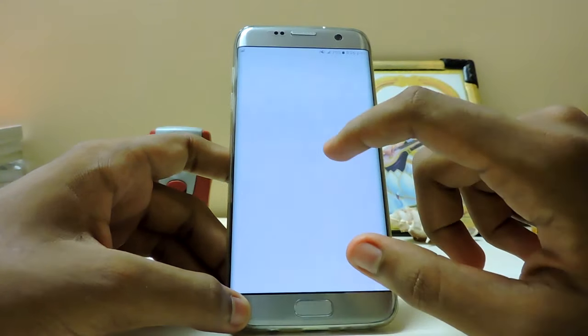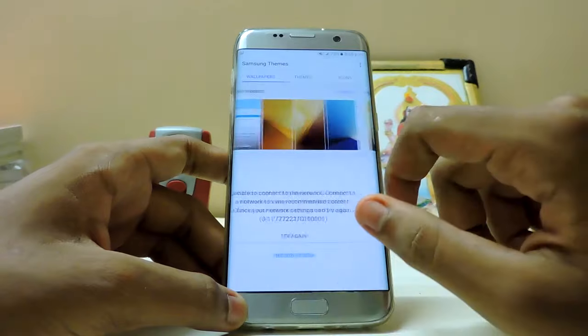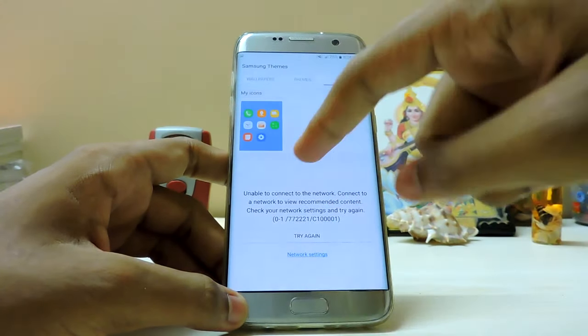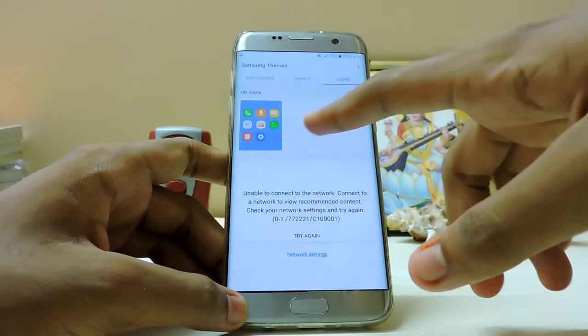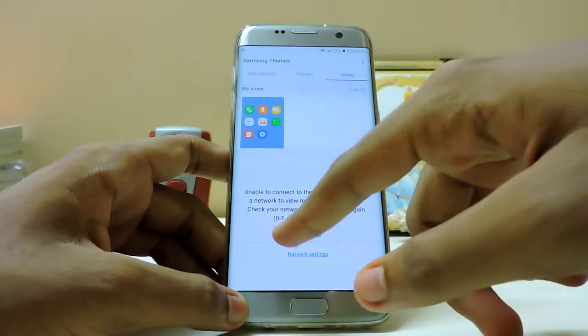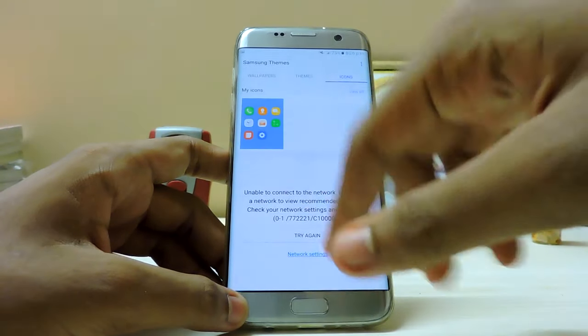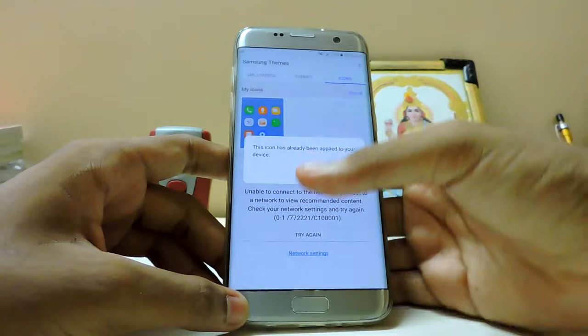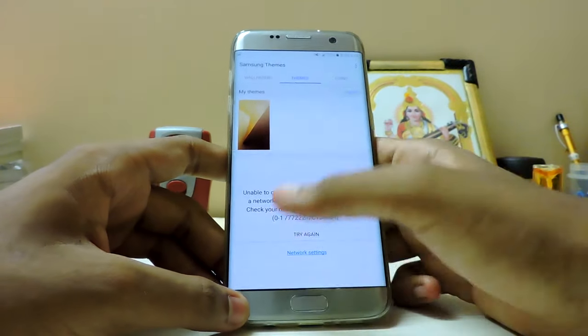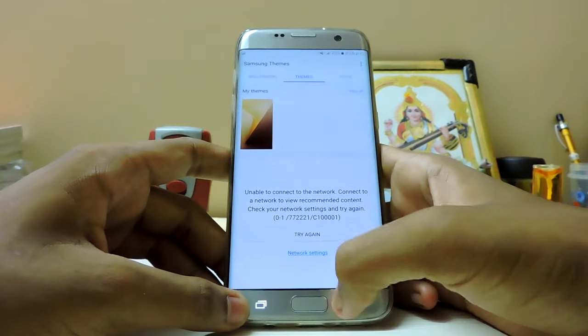Themes are also supported with many changes. But Samsung has made the whole system ugly just to make theming more necessary. You do get an option for separate themes. I don't know whether you can get third-party themes from the Play Store because it just bugged out right now. But you can change icons from one theme to another.